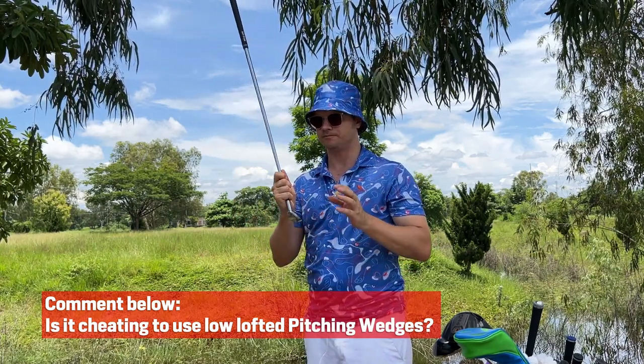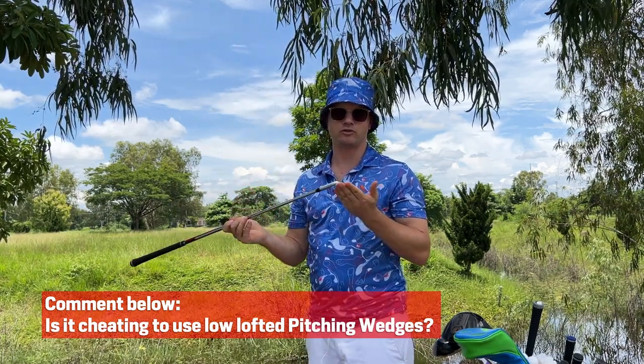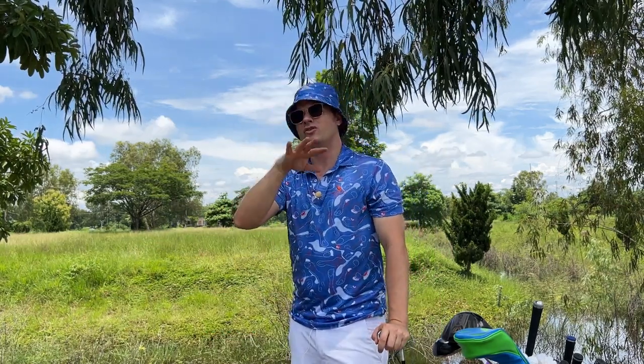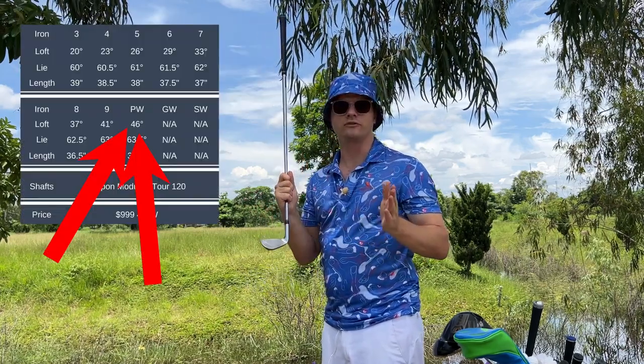He cares about precision with the wedges. This one that I play is a Shrixen Z-Forged — a 46 degree pitching wedge. The best way to know what your pitching wedge loft is: look up your specs online by putting in the model and the manufacturer name, and the number will come up. It'll tell you exactly what the spec is on the loft of your pitching wedge.